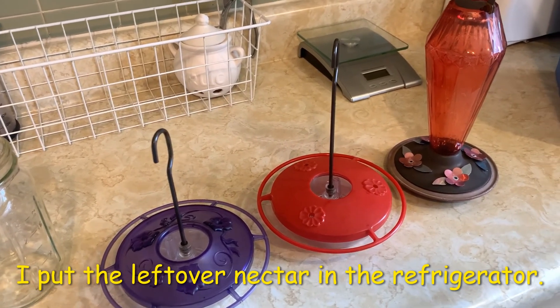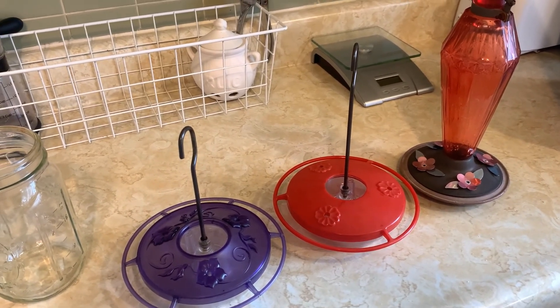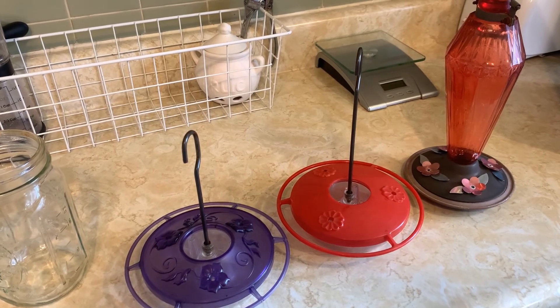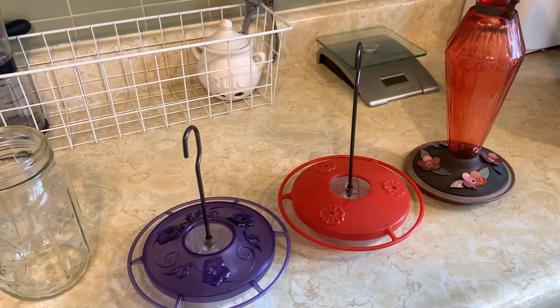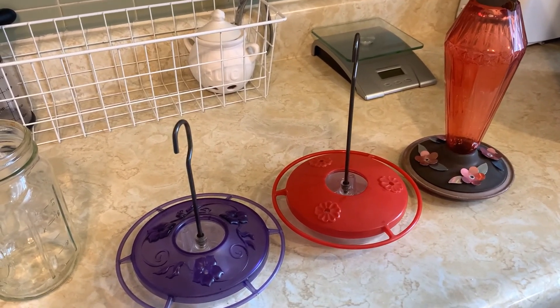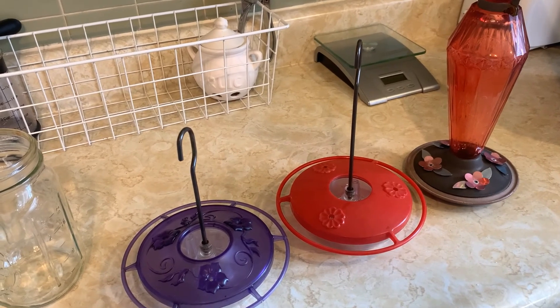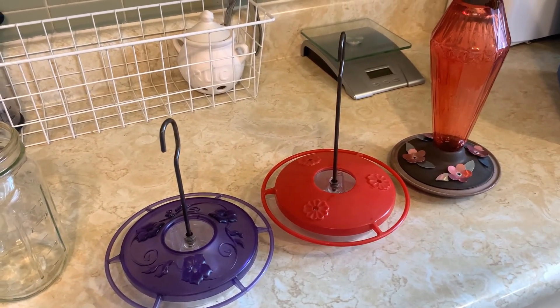That's my process — it's pretty simple and they come back every year without fail. Sometimes when the feeder is empty they come up to the window like, 'What's your problem? Where's the stuff?' They're very bold little critters, but I love them. I love the hummingbirds.